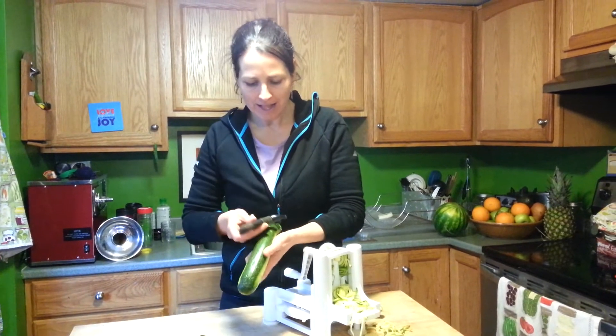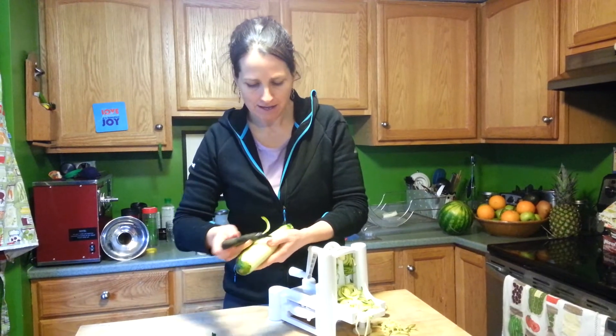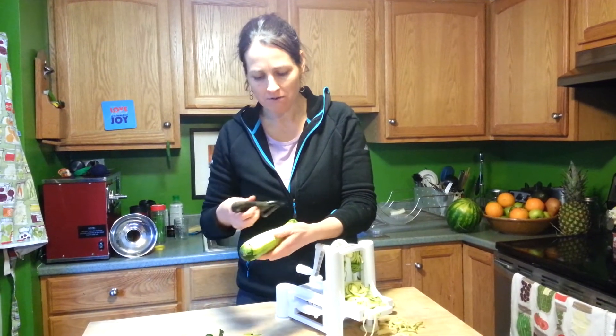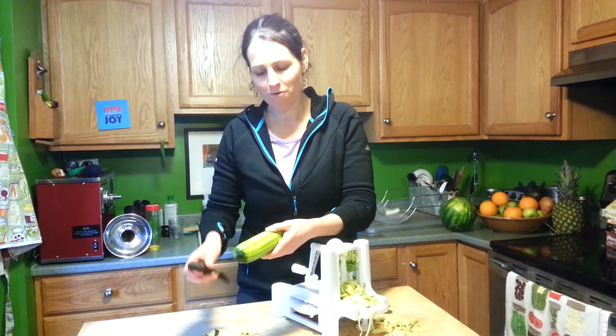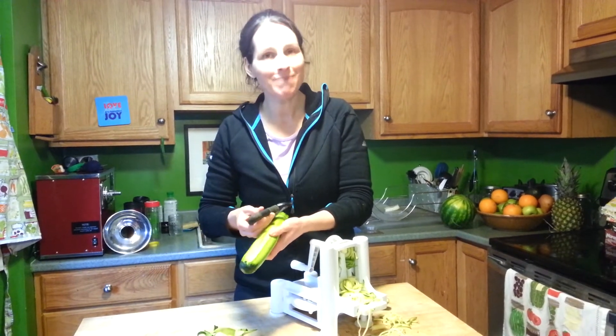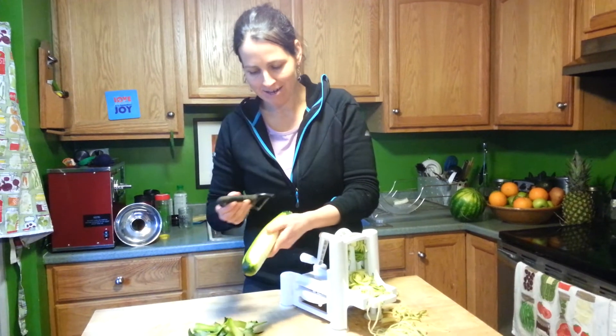Little by little, you are left with some nice long fettuccine-like noodles, which is really cool and they're delicious. So don't be deterred if you see a recipe for raw vegan pasta and you don't have a spiralizer.